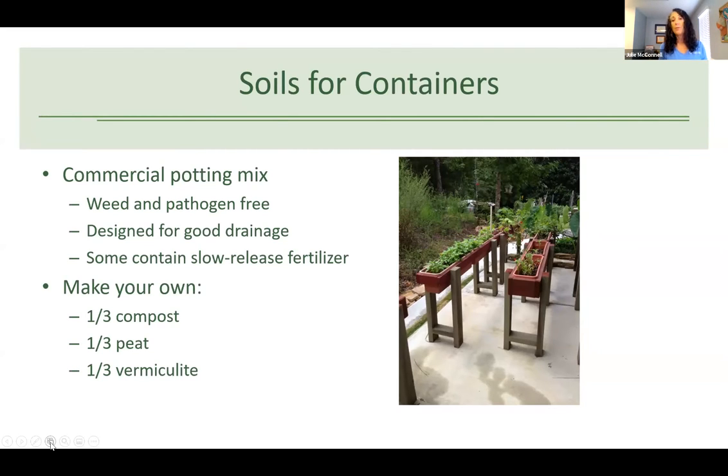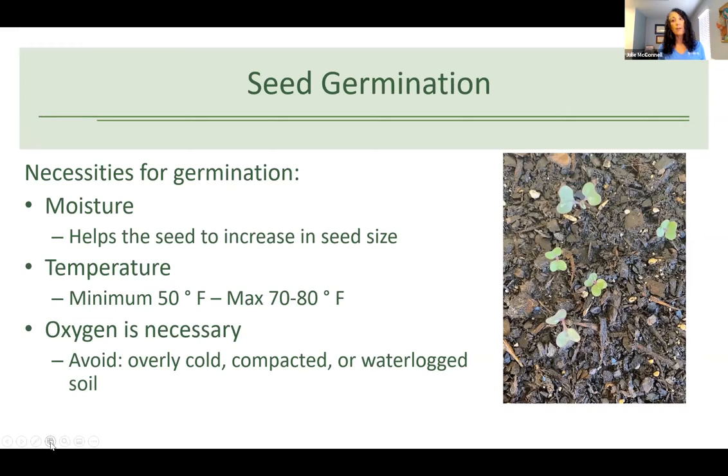We're not going to talk about transplants today — just seed germination. You definitely have to have good moisture when growing from seed, because the seed needs to stay moist until the seedling erupts from the seed case. But you don't want it waterlogged, because that can cause fungal diseases and what we call damping off, where the seedling just dies. Make sure you've got good drainage. I'm growing some seeds in containers undercover right now because we've had so much rain.